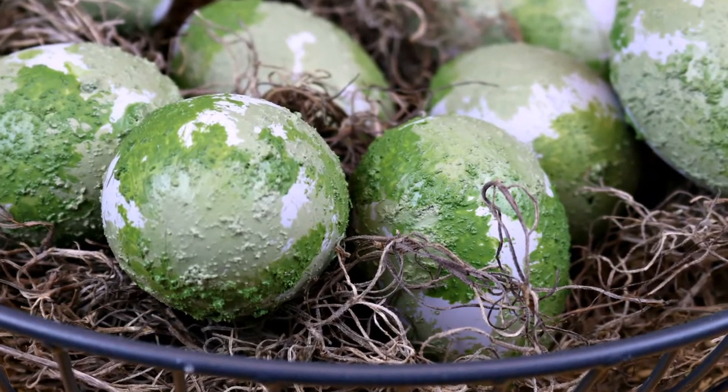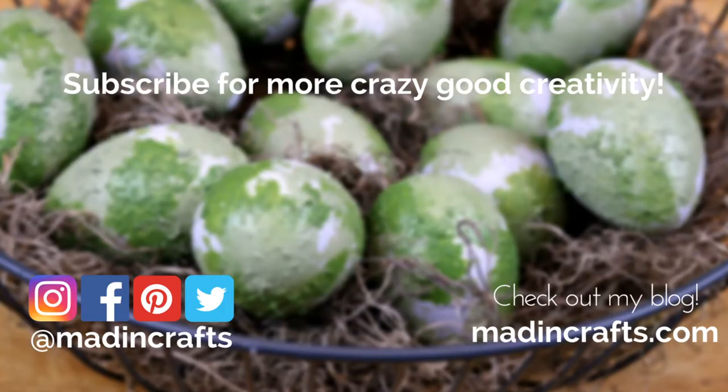Let me know what you think in the comments below. Please give this video a thumbs up if you learned something new. Subscribe to this channel if you aren't already. Visit me on my blog MaddenCrafts — thanks so much for watching. Bye!